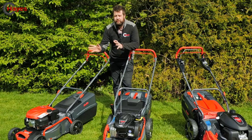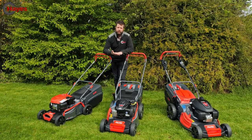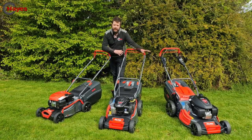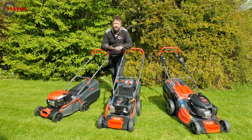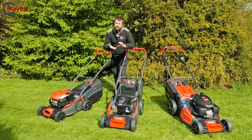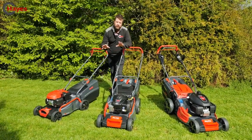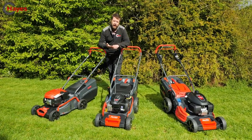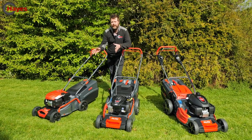We'll start off with the 16-inch model, which is 42 centimeters. Alco have a 16, 18, and 20-inch version in the range, with different engine types - Loncin, Briggs & Stratton, and Honda. There are different ways of cutting the grass: mulch, collect, and side discharge, though not all features are available on each mower. Drive options include push, variable speed, and single speed.